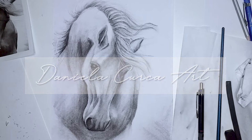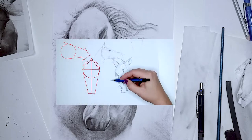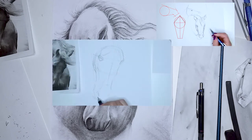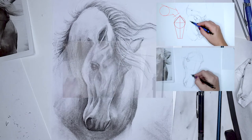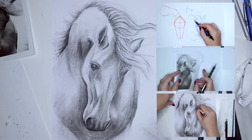Hi guys and welcome to my channel. In this video I'm going to walk you through the process of drawing a horse portrait. I'm going to start by showing you how you can understand your subject's form by using basic shapes, how to achieve similarity by drawing the correct proportions, and how to create the illusion of form and volume by shading your drawing.